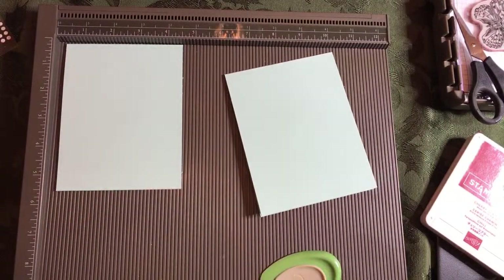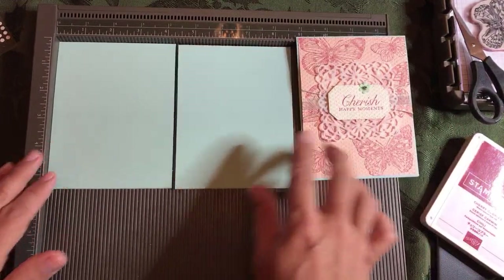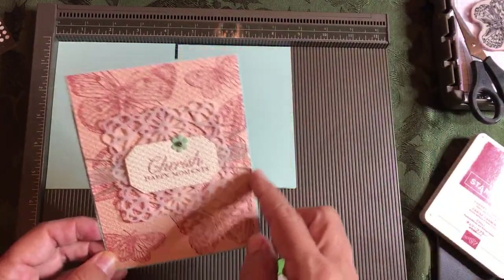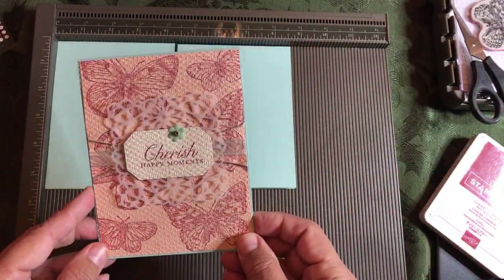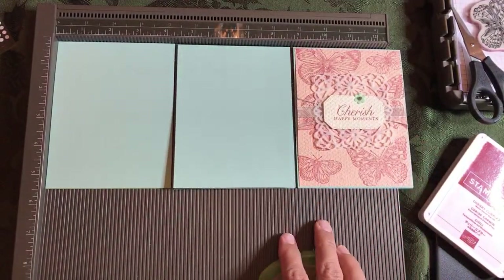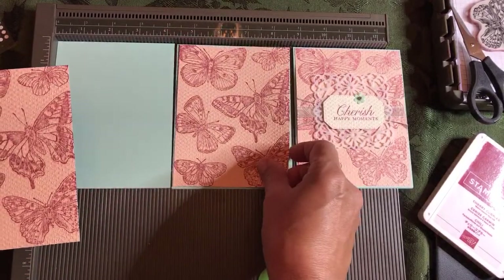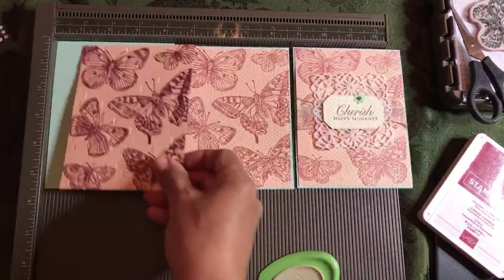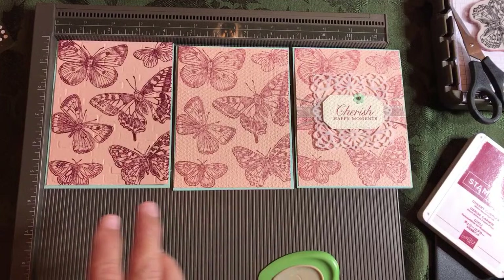These layers were only an eighth of an inch smaller — just to see that little piece of Pool Party sticking out. But we can't stick all that on yet because we need to do the ribbons first. So we'll do a couple of different cards.